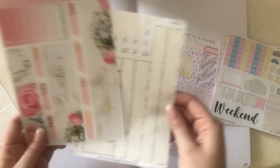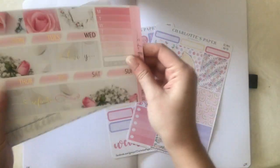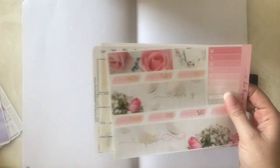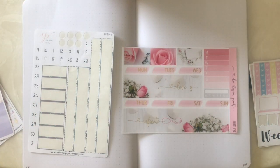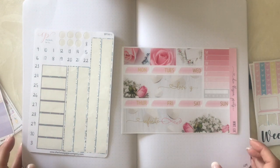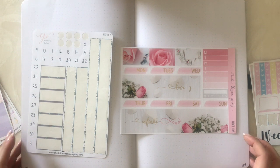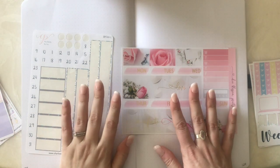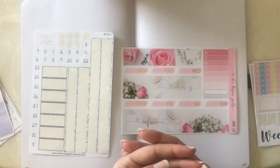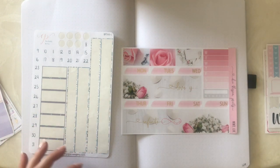For those of you who are new to plan-with-me's, basically the way this is going to work is I'm going to talk through my process, explain how and why I use certain stickers the way I do and just a couple of personal things here and there. If you would like to leave any comments about what you want to see from me please feel free and I'll be looking out for those as well.